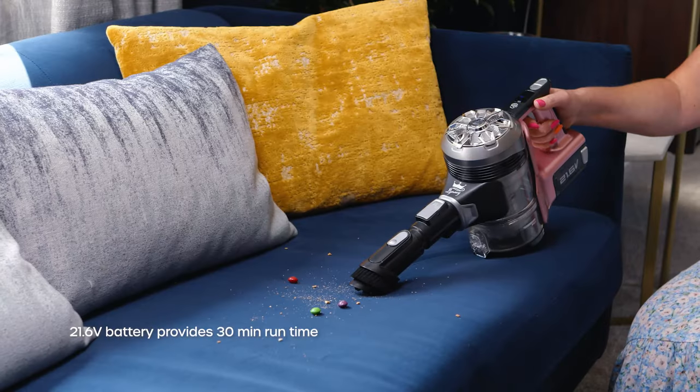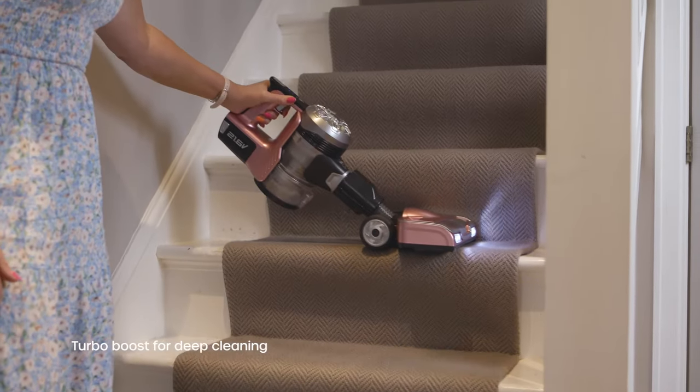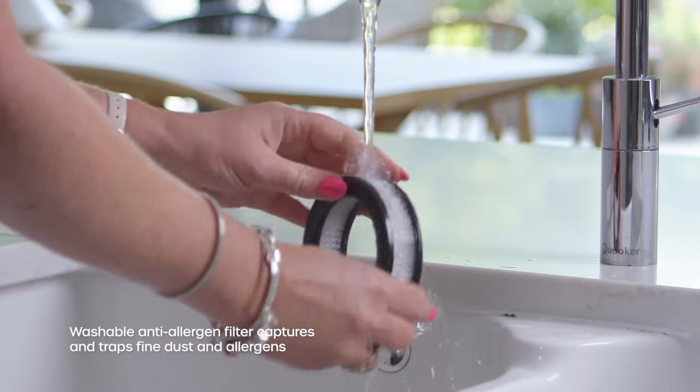This stick vacuum in particular has a great charge time, so there's no waiting around nearly all day for your vacuum to charge. The runtime is brilliant, it's lightweight, suction is brilliant, it's really easy to clean — literally a flick of a button, just empty the dirt out, give it a rinse, and it just ticks more of those boxes.